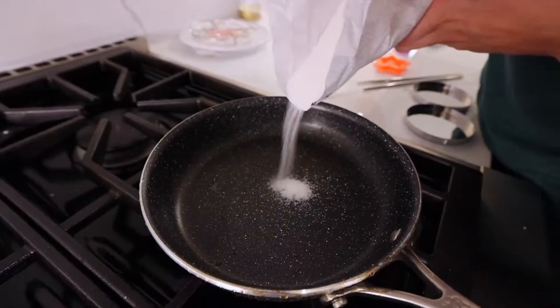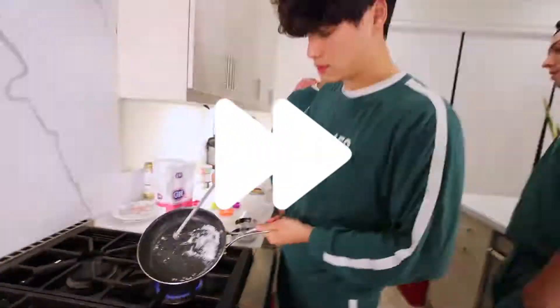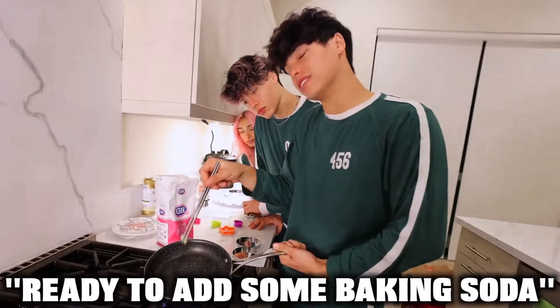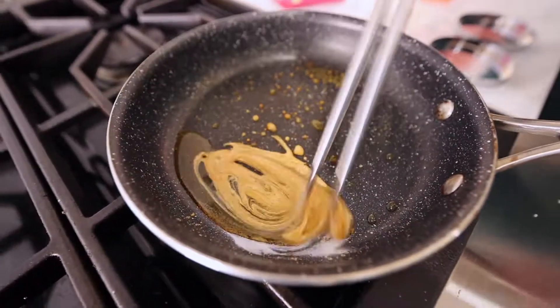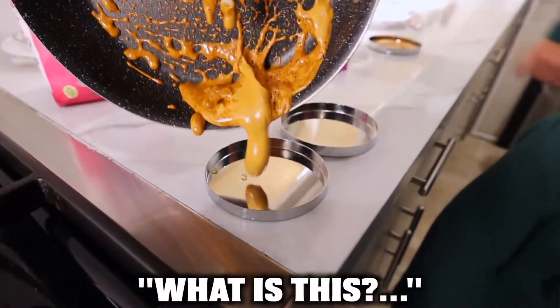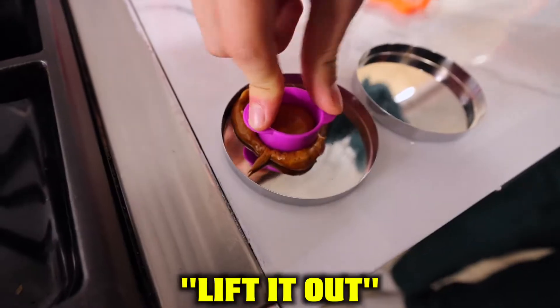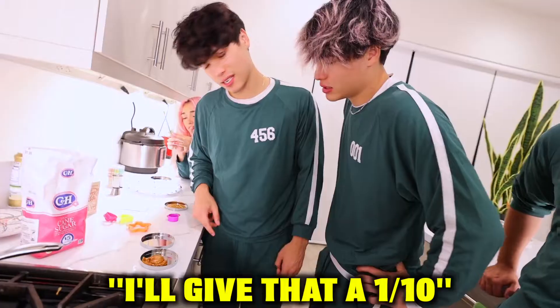Pour a little bit of sugar right here, turn on the fire on medium. It's starting to melt — look at this. I'm thinking it's ready to add some baking soda. What went wrong? I am so confused. I don't see a difference.